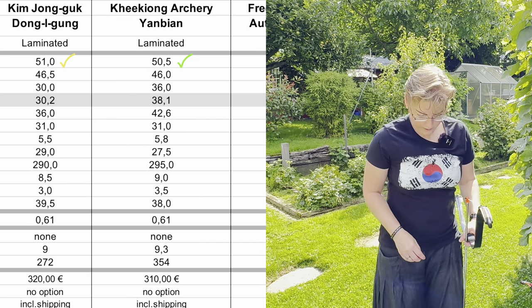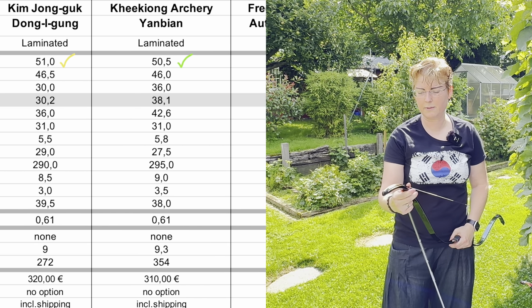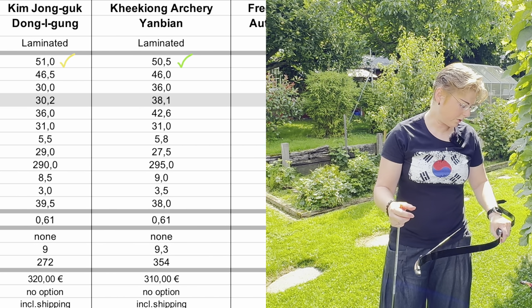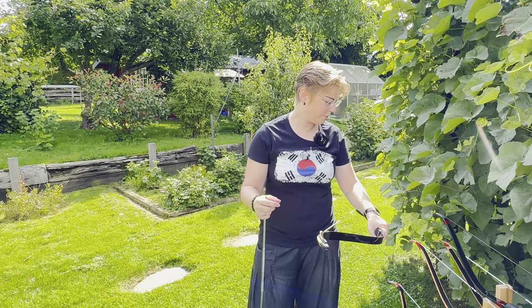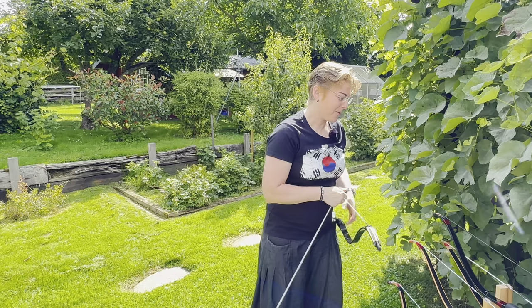So again we see an increase over the nominal. I'm not sure if the Chinese also refer to 31 inches for their rating. It's always better to measure yourself so you know the actual draw weight.